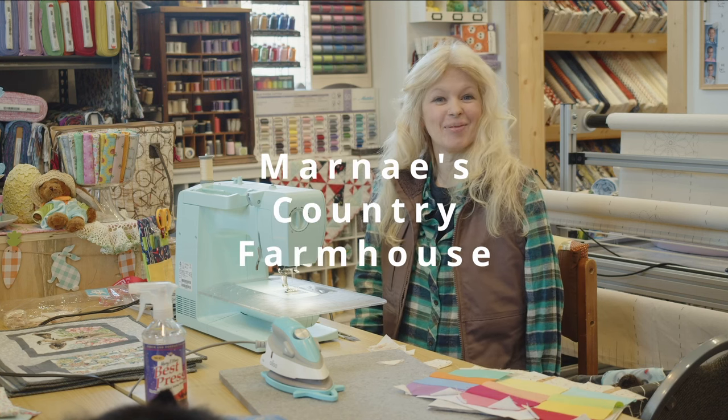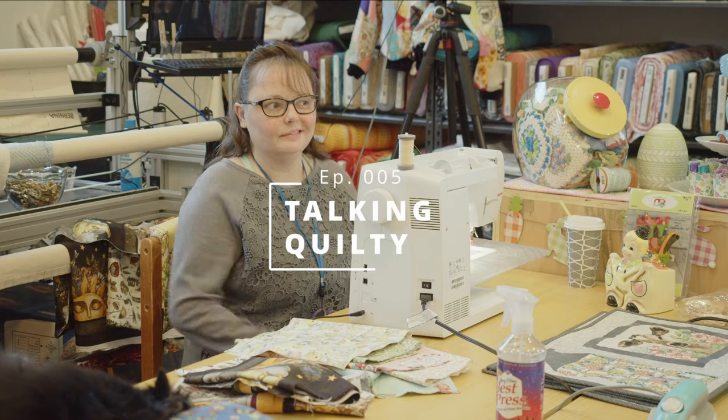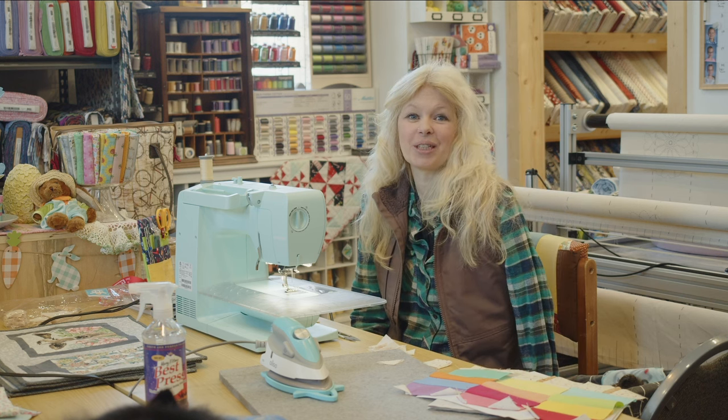Hey everybody, it's Marnay. I'm here at Sheets Sew Creative and today we're having us a little sew day. We waited a long time for this. We've talked about it forever, but we thought we'd bring you all in and let you see what we're sewing.